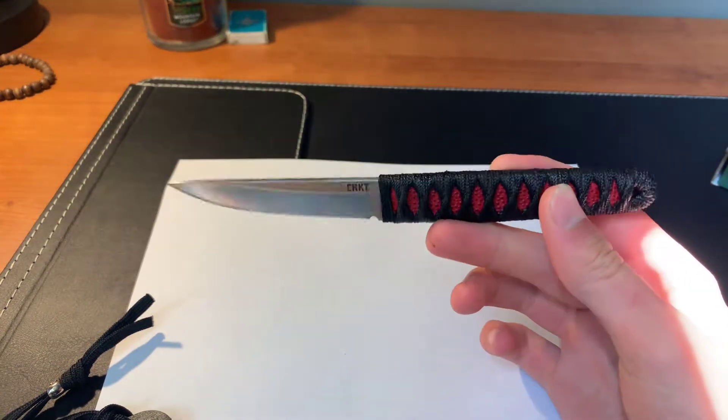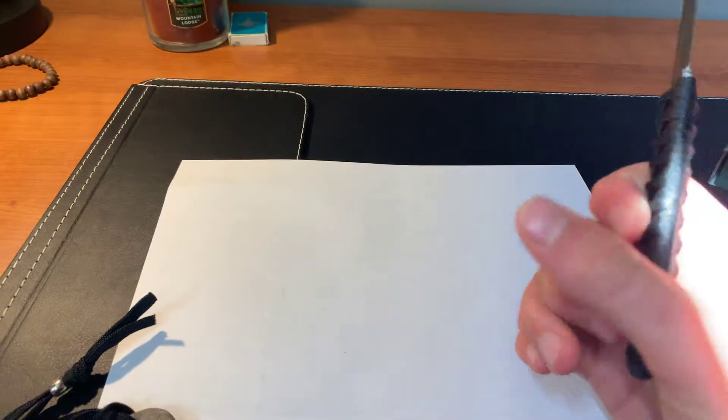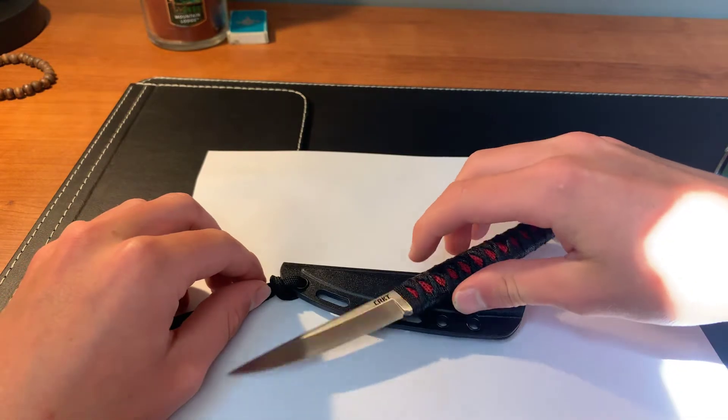There's not too much to say about this knife. It's just a nice little EDC fixed blade. I think you should pick one up — they're about 30 to 35 bucks on Amazon. So yeah, there's the CRKT Obaki right here. Tune in to my next video.